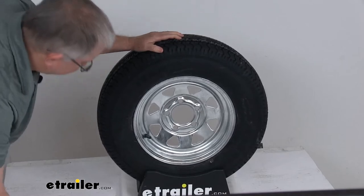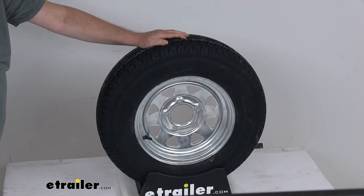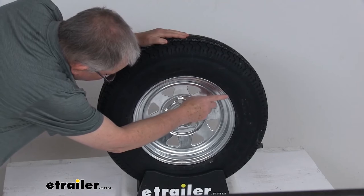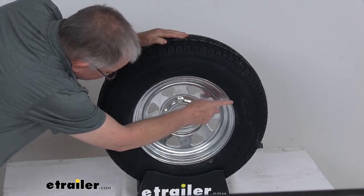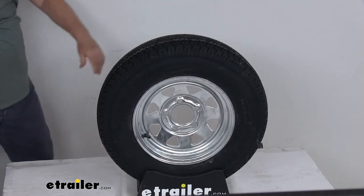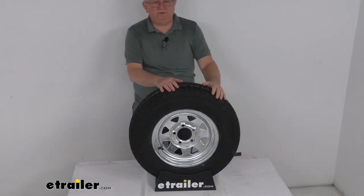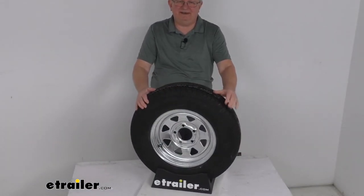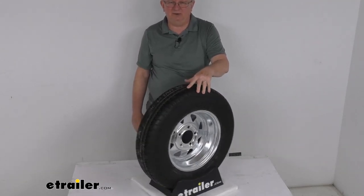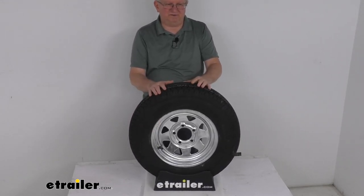Most new trailer tires now come with a speed rating, which is always designated by a letter. It's located right after the tire size — you'll see two numbers for the load index and then the letter M. Speed rating M means an 81 mile-per-hour speed rating. That should do it for the review on this Kenda Carrier ST175/80R13 radial trailer tire in load range C on this 13-inch galvanized steel trailer wheel with the 5-on-4.5-inch bolt pattern.